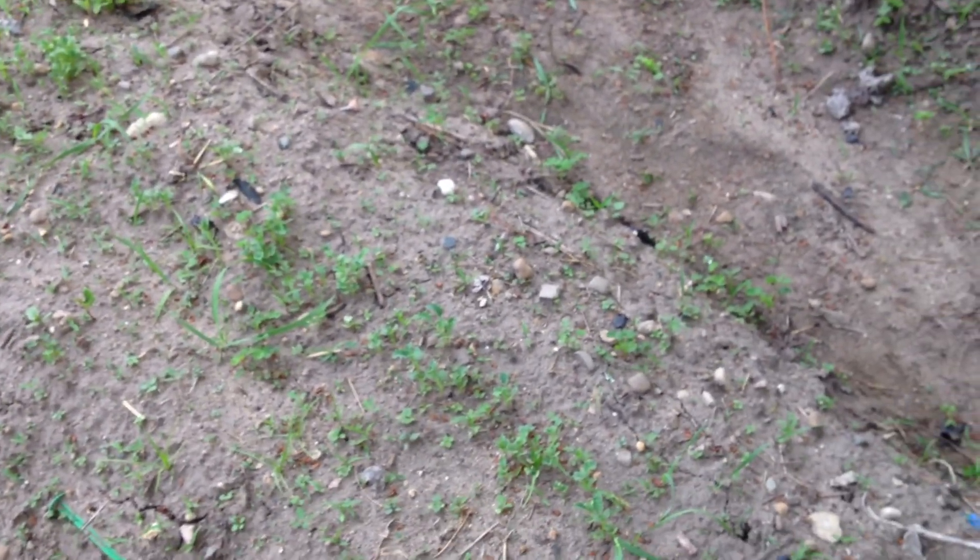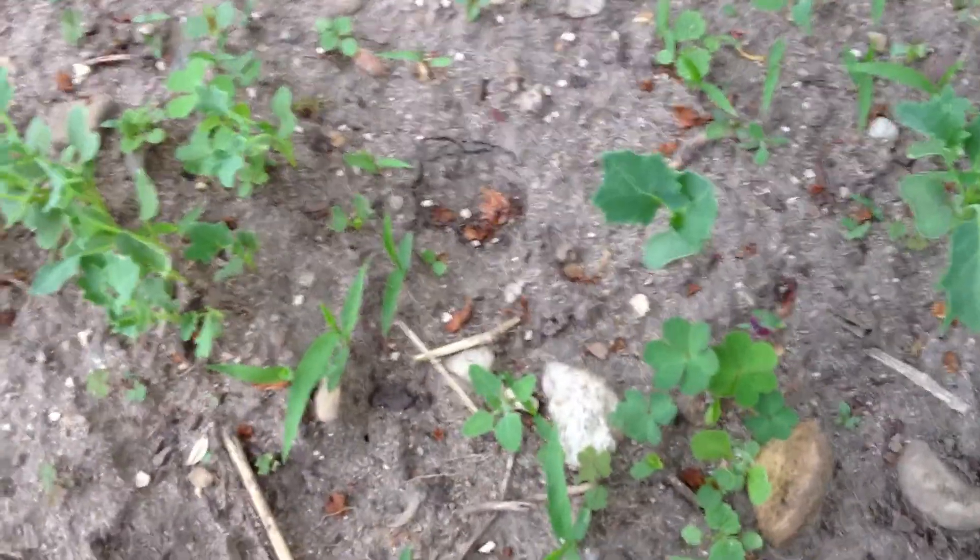I hadn't grown kale before — I didn't know what it looked like when I first started growing stuff. I'm getting all these weeds growing up; I didn't have a garden last year at all, so I've got even more weeds than normal. But I'm not worried about the weeds yet. This is about the time I start looking at them because now I can see where the kale is.